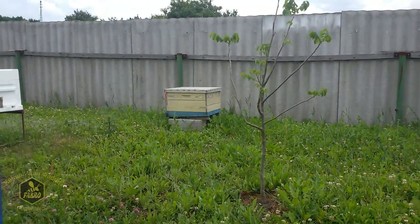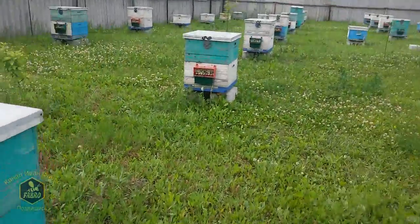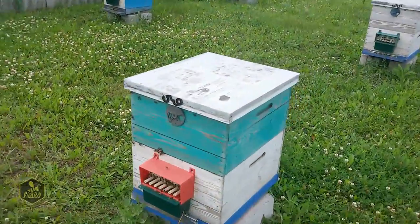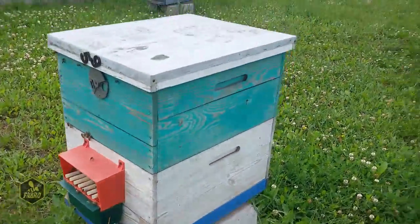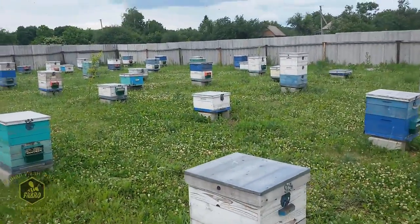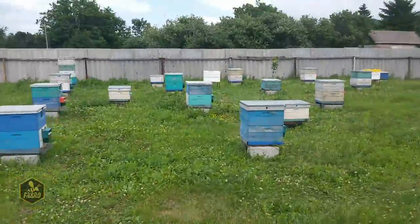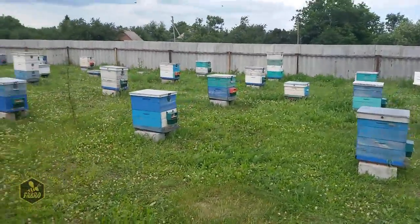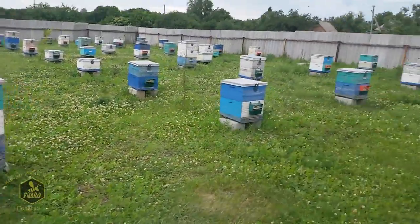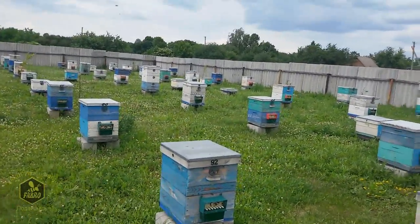That yellow one — well, it's not really that yellow, but anyway. This is the condition of water-based emulsion after four, maybe even five years — I don't remember exactly when I first started painting. Overall, looking at the apiary as a whole, all the hives are different colors and the condition, in my view, is satisfactory.